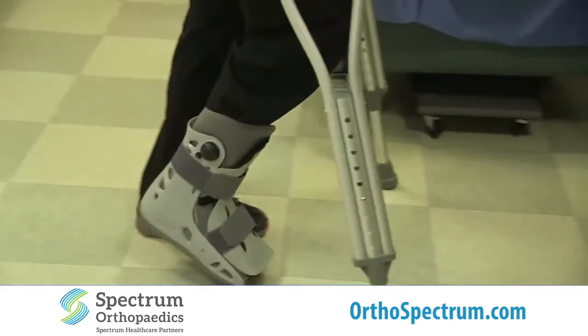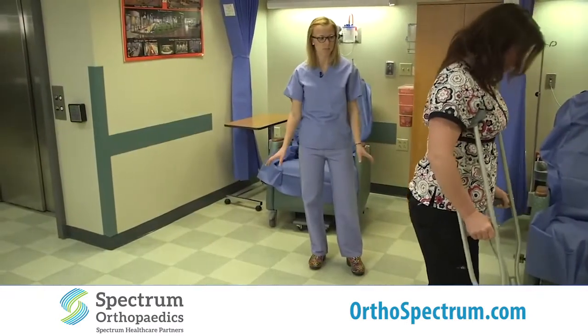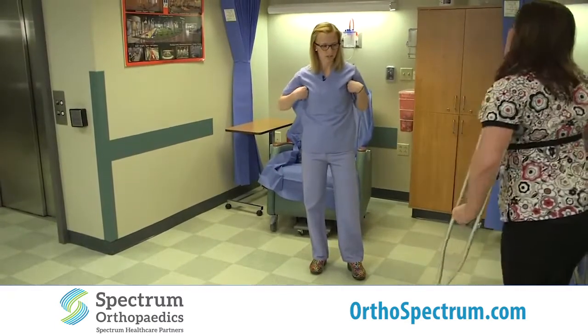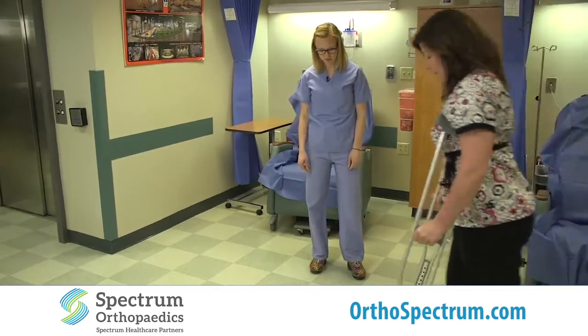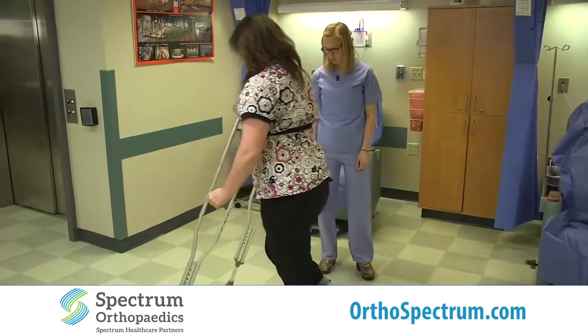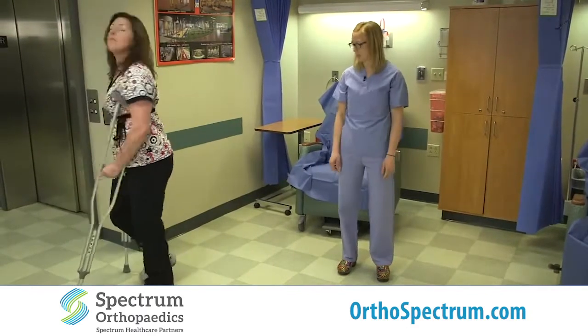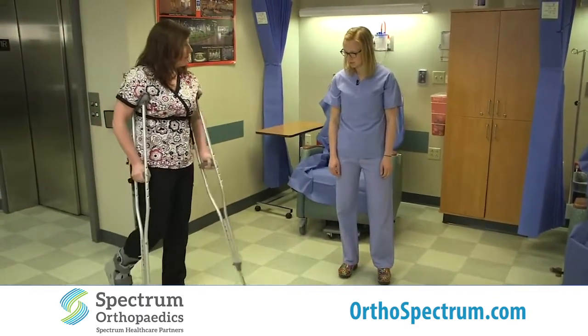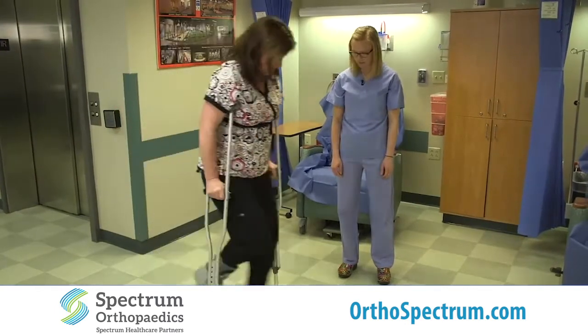Donna is not putting any weight in her armpits — it's really on the palms of her hands. She uses the armrest a little bit for balance. Then up forward with the crutches — it's kind of like a triangle — and then you step through with your good foot. You don't want to go too far forward because you're playing catch up with the other leg. Just comfortable enough, a couple of feet in front of you.